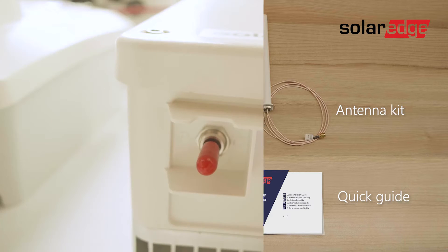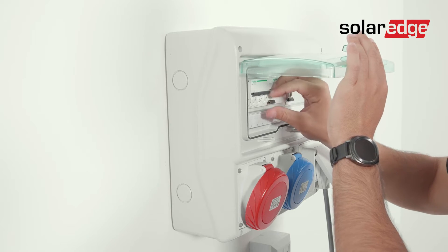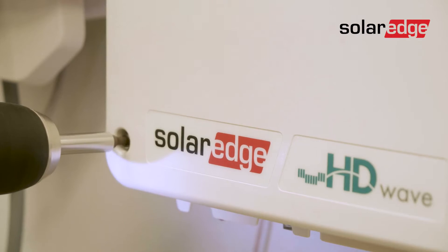We start the installation by turning off the on-off P switch. Once the AC circuit breaker is turned off, remove the inverter's cover.